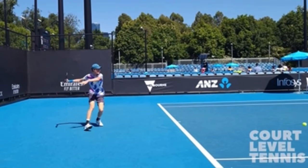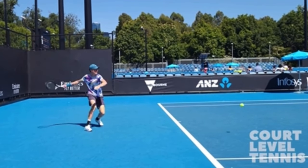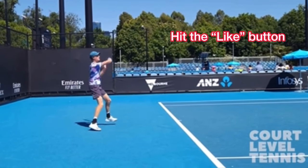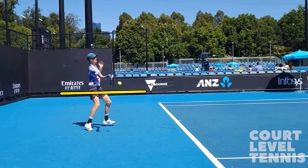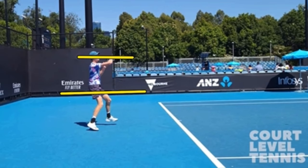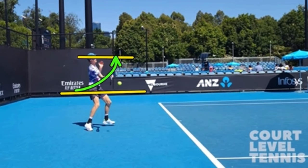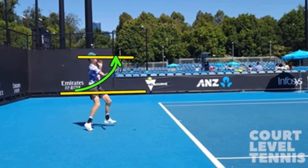This video of Jannik Sinner is courtesy of Court Level Tennis, so thank you, Liam Appalato, for letting me use your awesome content. Here's a typical forehand they would hit in a match all the time. Look where his hand is — draw a line, make it very level with the actual court. And then look at how high his hand is at the finish. Look at the difference: low to high. When you put lines there, all of a sudden it's obvious his hand is really going up as he's striking the ball.